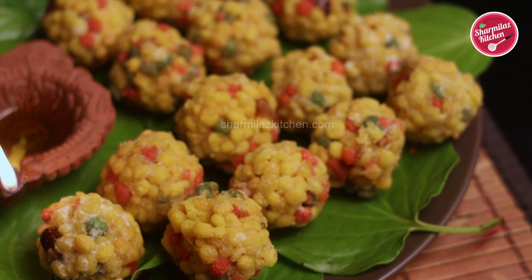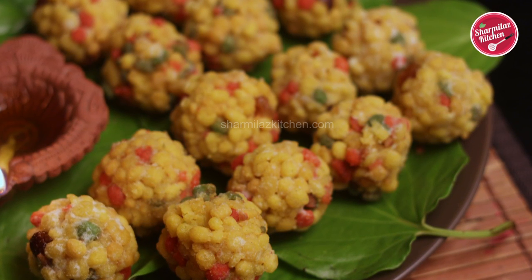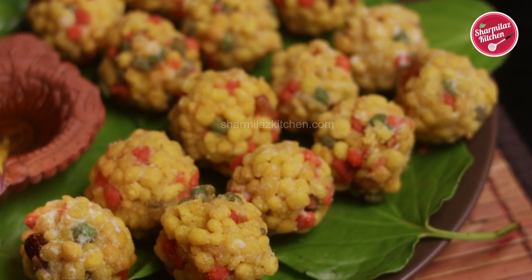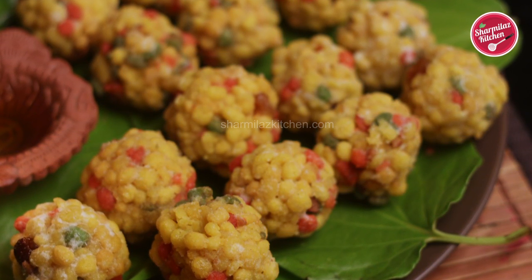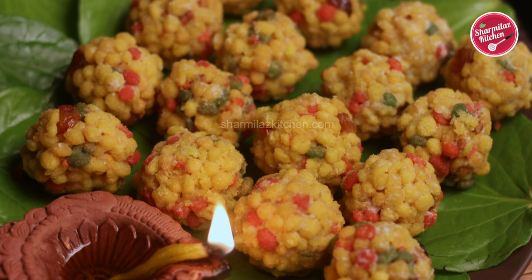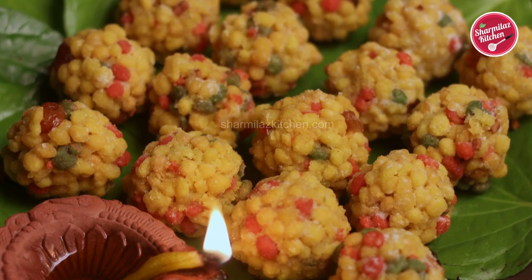After making this bundi laddu, you can store it for up to six to seven days. The first two days you can store it at room temperature; after two days, store in the refrigerator. My bundi laddus are done! I hope you guys enjoyed watching this video. If you like this recipe, please hit the like button, share with your family and friends, and don't forget to subscribe to my channel.